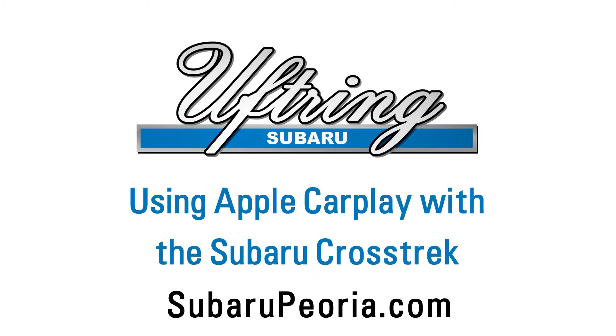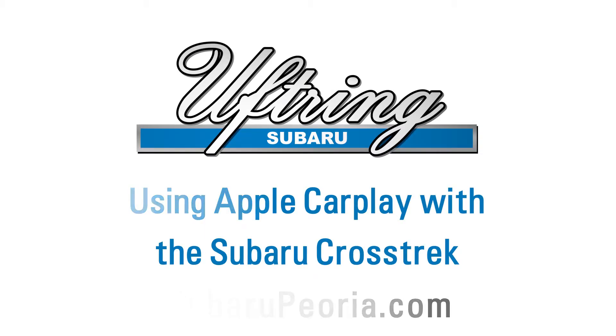Hi folks, this is Rob at Uftrink Subaru. This video is going to show you how to use Apple CarPlay on your new 2018 Crosstrek.